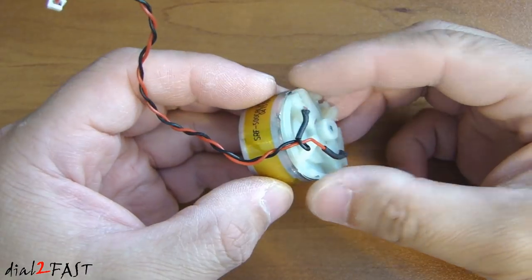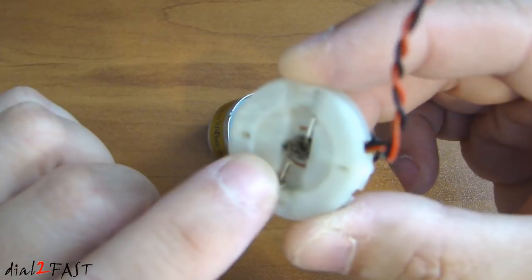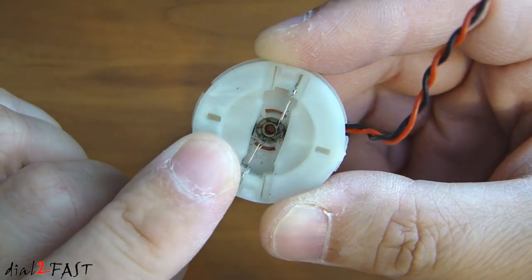I took apart the motor so you can see what's wrong inside. If you look on this side, you'll see there are no brushes left, and that's why the motor will not turn.